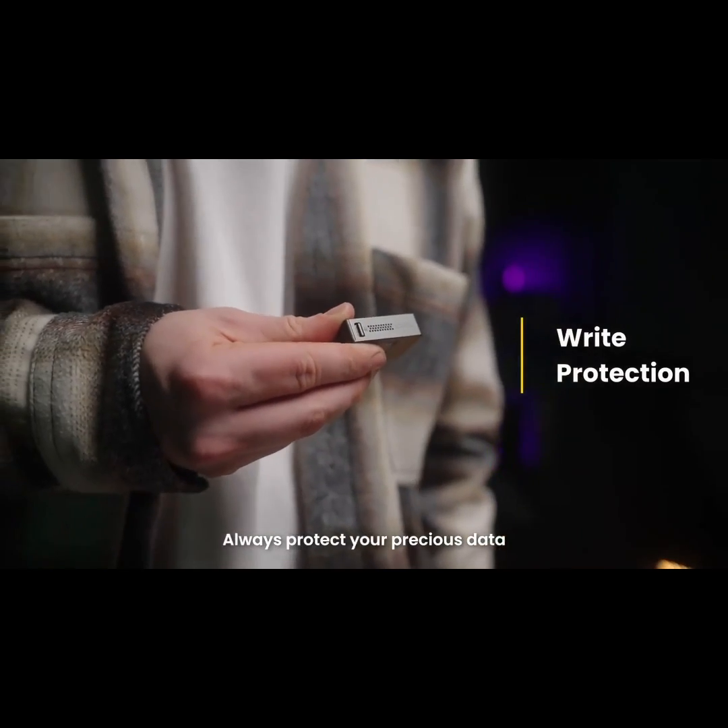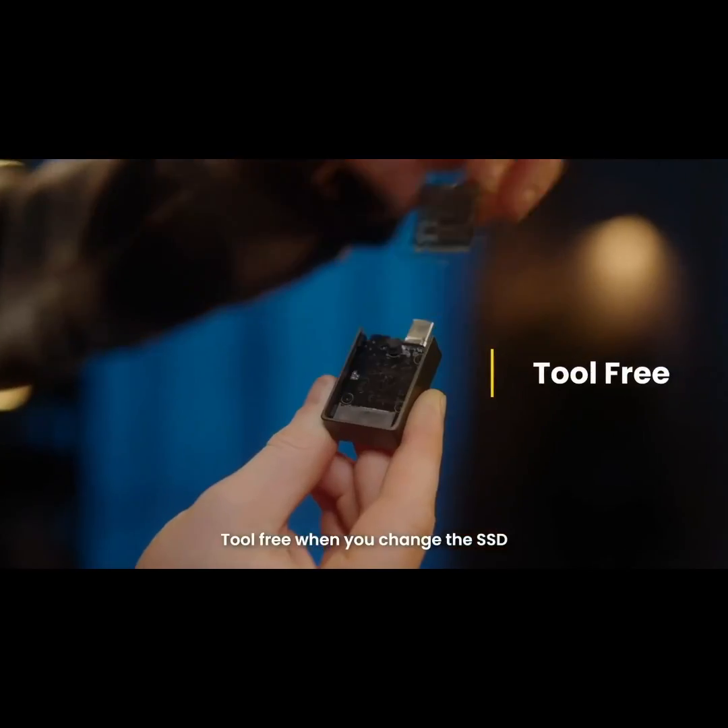Always protect your precious data. Tool free when you change your SSD.